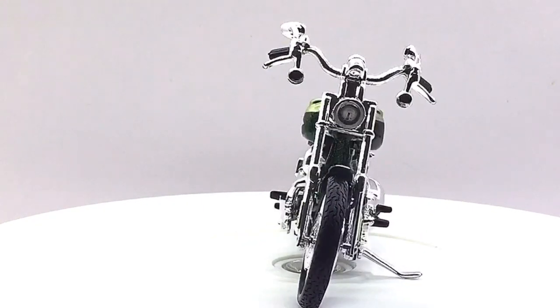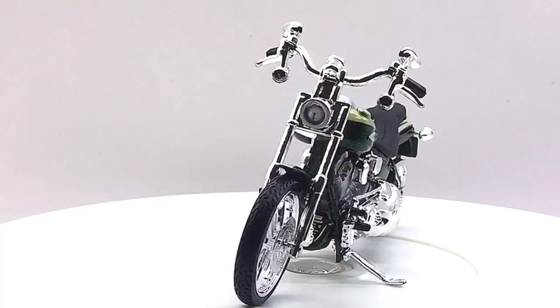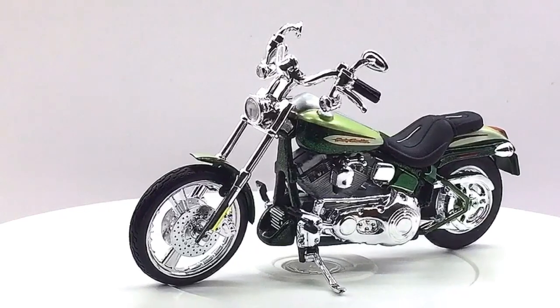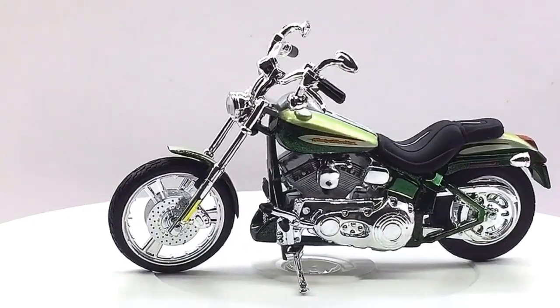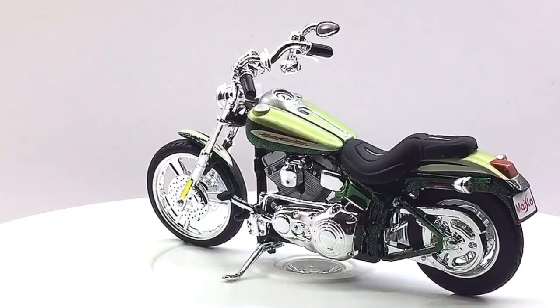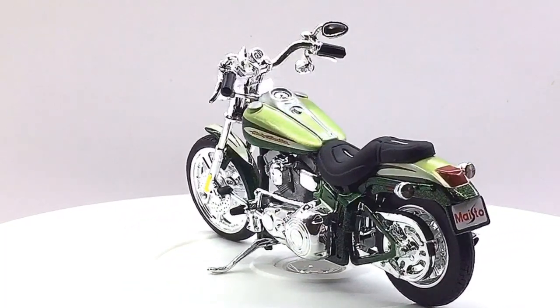For further information on Harley Davidson, kindly check the link in the description below. And if you want to get yourself or your loved ones this amazing 1/18 scale diecast motorcycle featured in today's video, I'll drop the best buy link in the description below. So go check it out and get yourself one if you're interested.